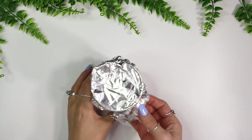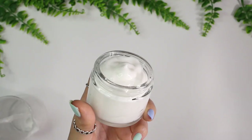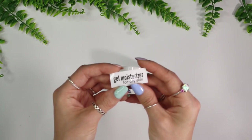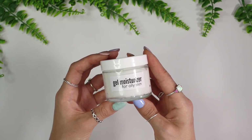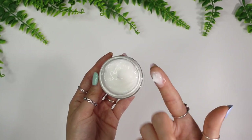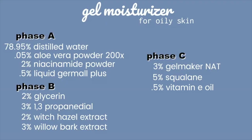After a couple of days I packed the moisturizer into a jar and added a label. Here's the full formula written in percents so you can scale it to any batch size — cosmetic formulas are written in percents to ensure safe, accurate ingredient amounts. If you don't know how to convert a formula from percents to grams, I'll link a video below. I'll also link to videos on making labels and FDA regulations for labeling cosmetics sold on the market.